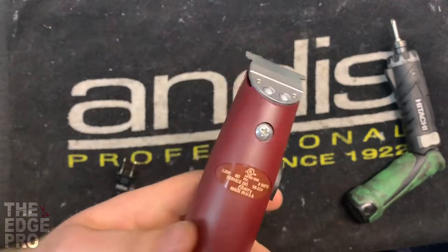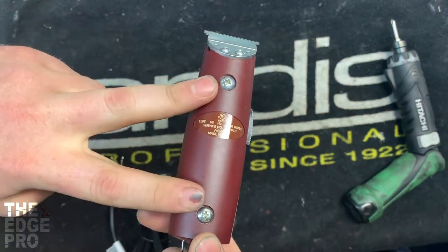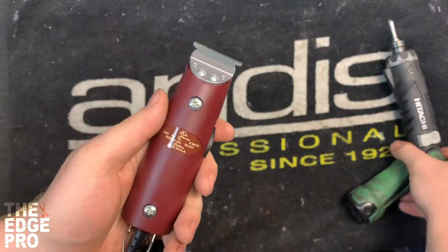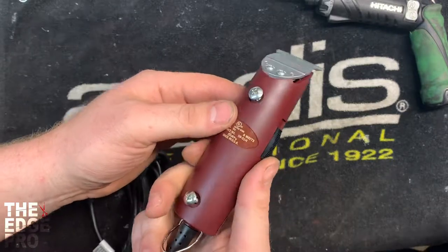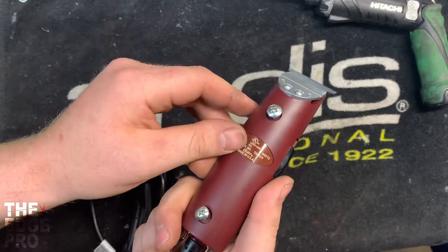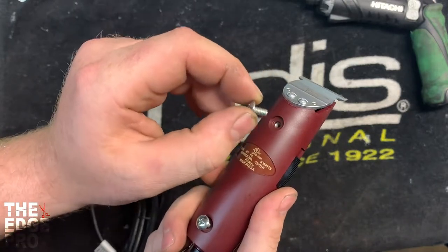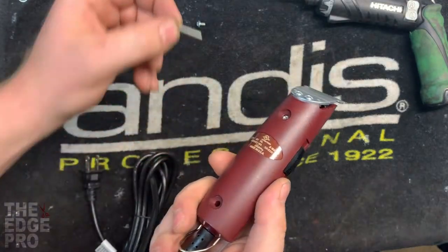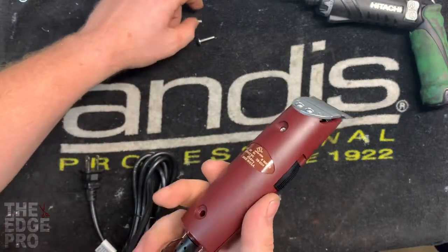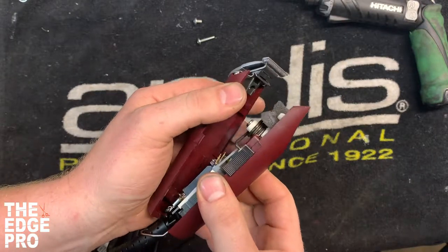The first thing we're gonna do is take this clipper apart. The only thing holding it together is these two screws here, so we're gonna take those out. Almost every other clipper has the long screw in the front and the short screw in the back, but on this one the long is in the back and the short is in the front — exactly backwards of what is normal.